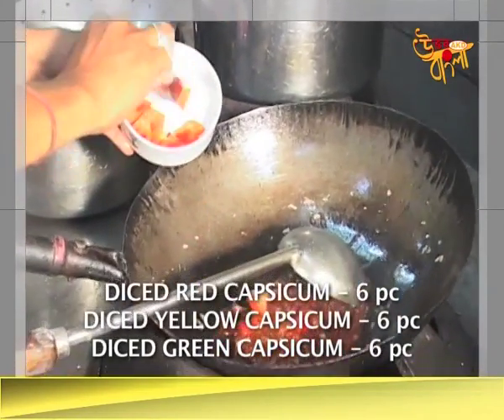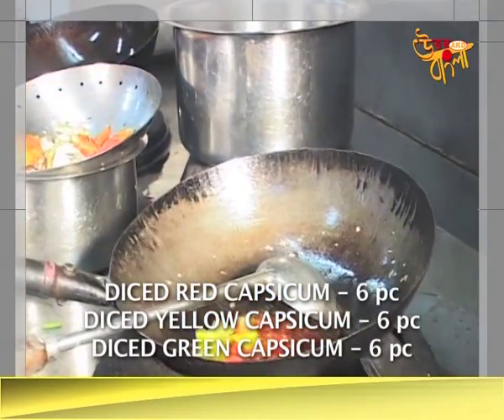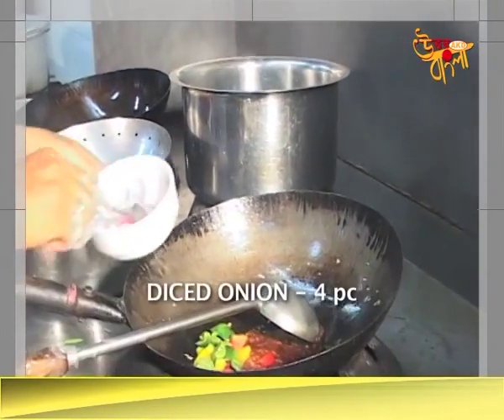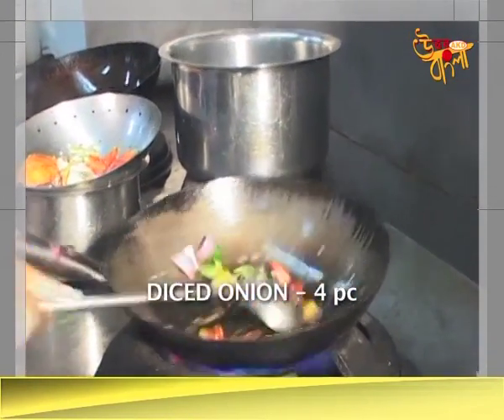This is a hot sauce. Red capsicum, diced. Green capsicum, diced.